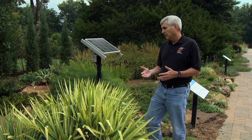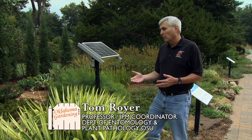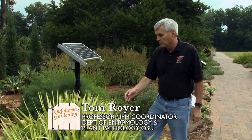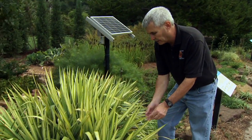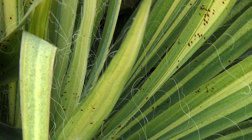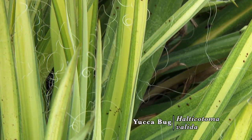Here we have, as far as an insect problem that I wanted to talk about, a really heavy infestation of yucca bug that are on these yuccas. And as you can see here, as we start looking at these leaves, there's a lot of the bugs that are crawling along here. And they have the potential to cause a lot of injury to a yucca plant.